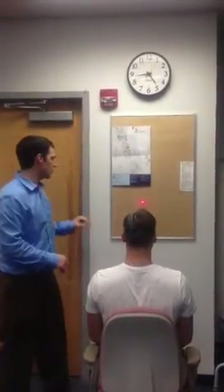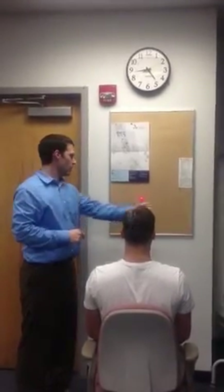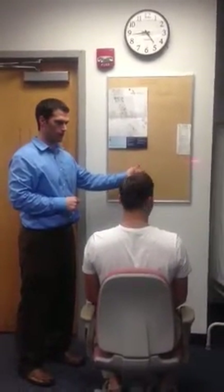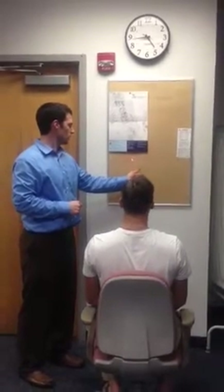What I want you to do is close your eyes, rotate all the way to the right, and then all the way back to where you think the center is, and tell me when you think you're there. Close them, rotate your head all the way to the right, keep them closed, all the way back to the center, tell me when you're there.